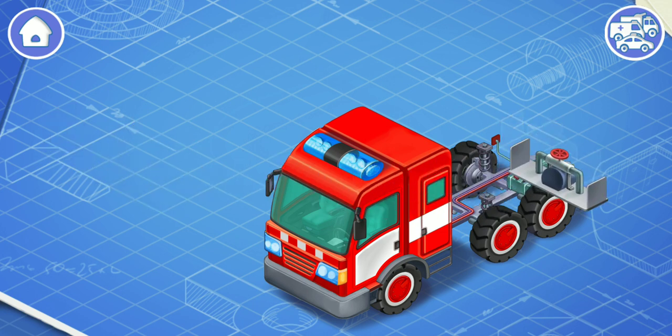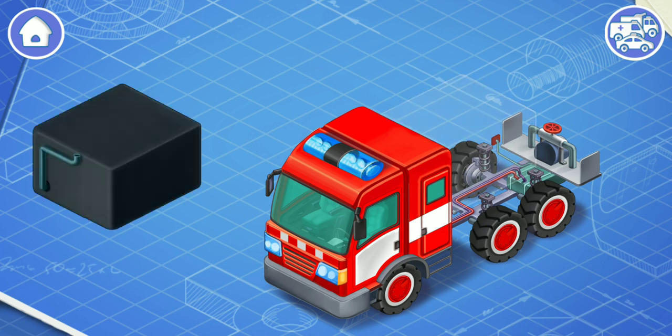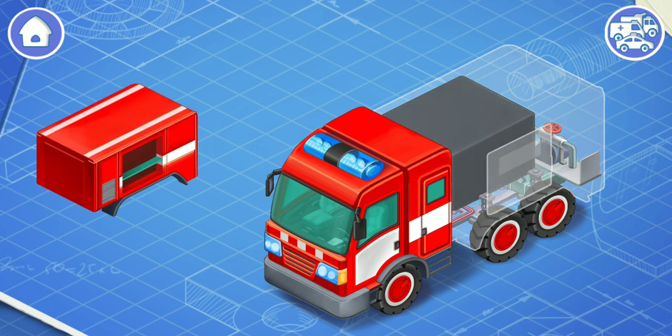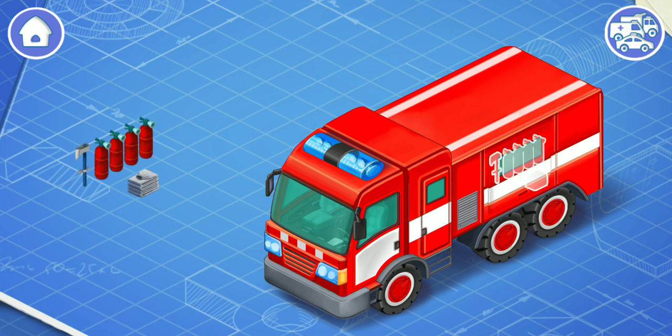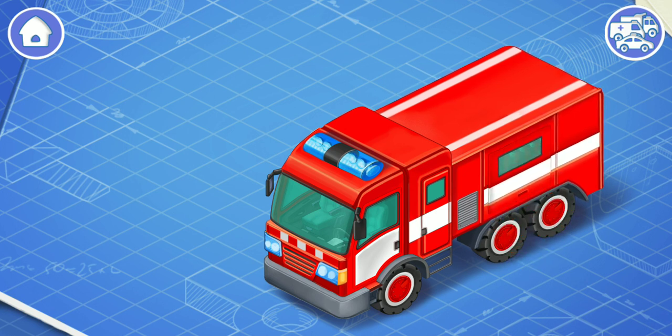And now we need to install a fire pump. The fire pump transports water from the cistern to the fire truck's water cannon. It's a cistern. Let's install it in its place. The cistern is used to transport water on the fire truck. And now we need to install a body. Body is the exterior part of the car, which is attached to the frame. Let's install firefighting equipment. The firefighting equipment is a special set of tools for fire extinguishing.